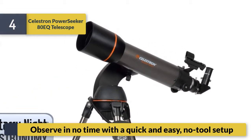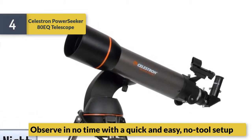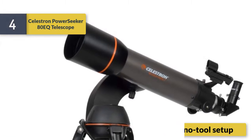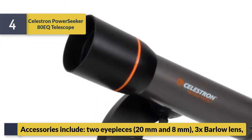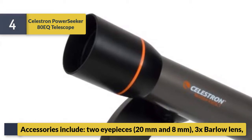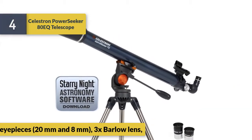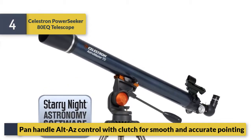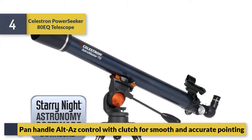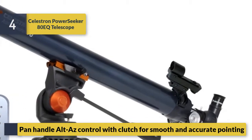Observe in no time with a quick and easy no-tool setup. Accessories include two eyepieces — 20mm and 8mm — and a 3x Barlow lens. Panhandle alt-azimuth control with clutch for smooth and accurate pointing.